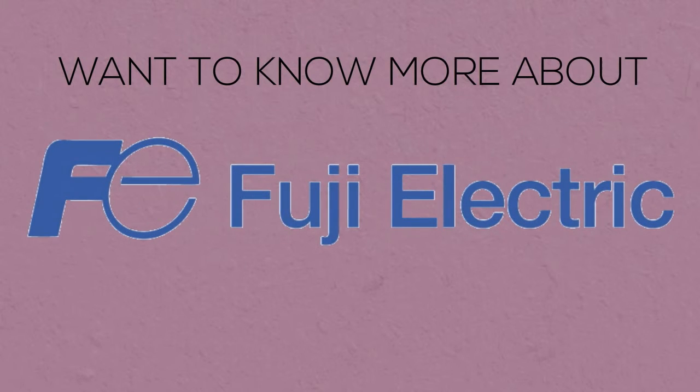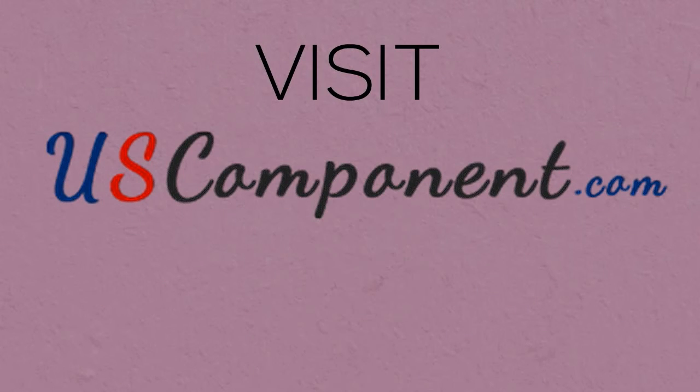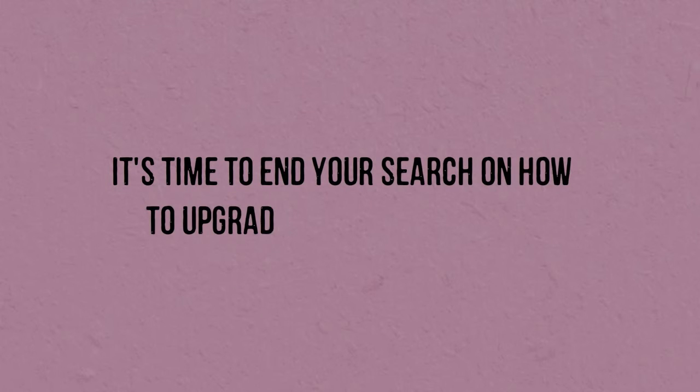Want to know more about Fuji's 7MBR50SB120? Visit uscomponent.com now. It's time to end your search on how to upgrade your servo motors.